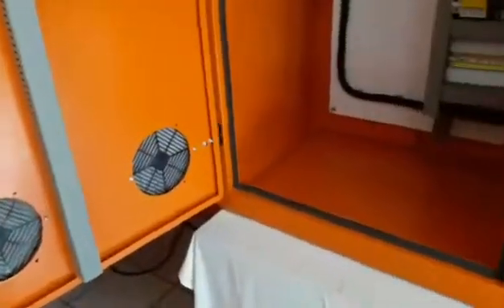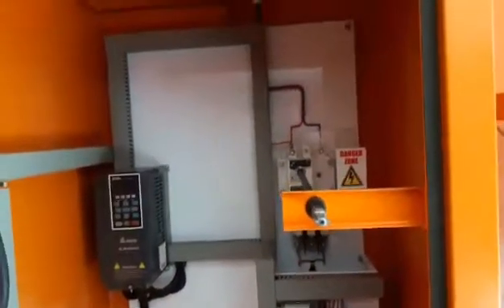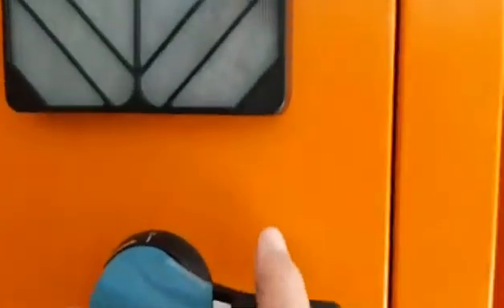Not all the features might be applicable to your irrigation system. So remember, if there is a feature that you do not want to use, you can simply turn it off.